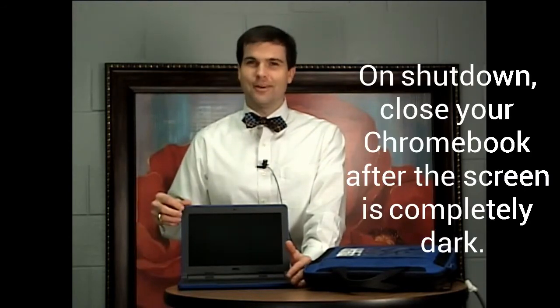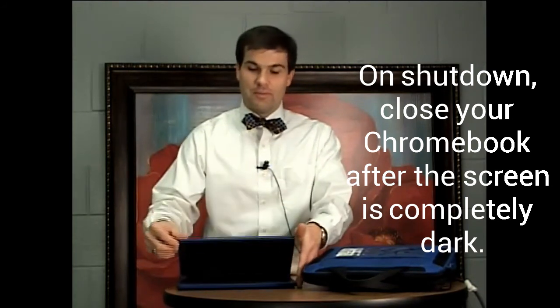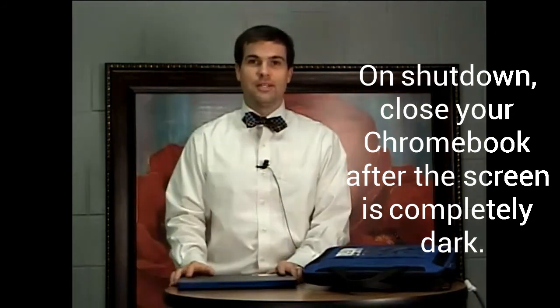If you want to properly shut the device down, what your child needs to do is take the mouse cursor and go to where it says shut down, or if they are signed in, they can click on the power icon. When you do that and click shut down, the screen will begin to go black. However, there is still a part of the screen that's lit up. When the screen goes completely dark, that's when you know that the device is powered off and you are able to close it and put it back in the case.